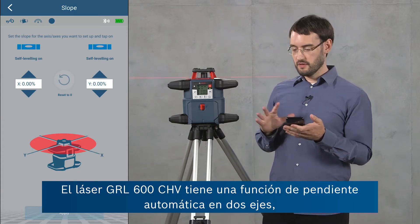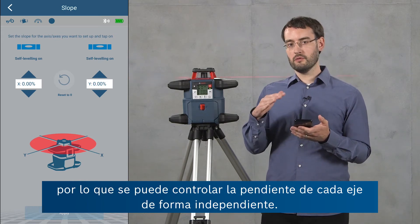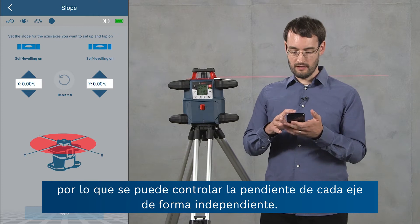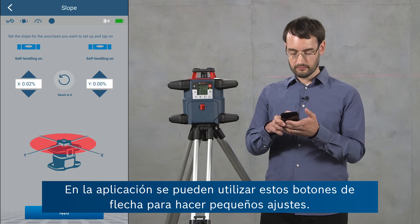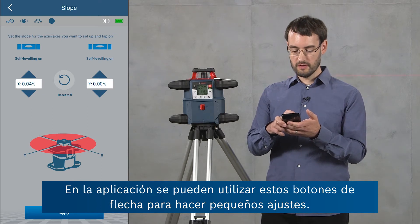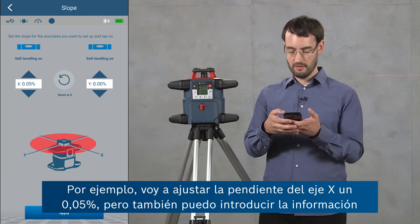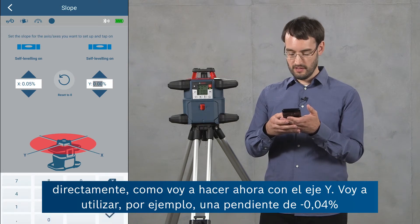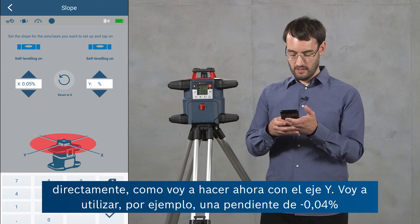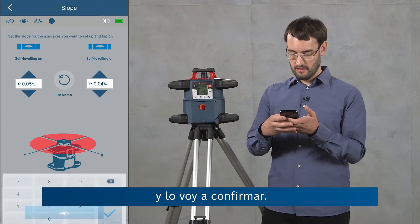Our tool, the GRL600CHV, has a dual dial-in feature so you can control the slope of each axis independently. In the app you can use the arrow buttons to make small adjustments. For the x-axis for example I'm going to set a slope of 0.05 percent. For the y-axis I'm going to use a direct input — setting a slope of negative 0.04 percent — and confirm this.